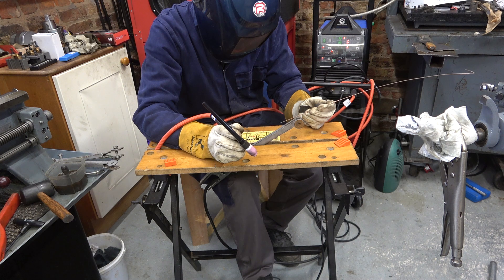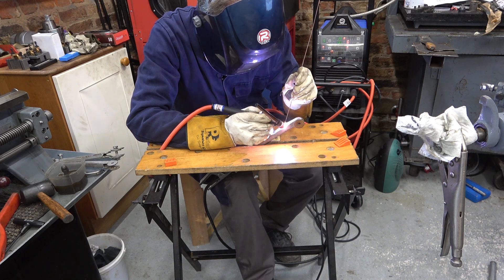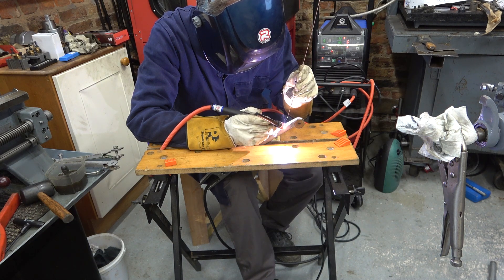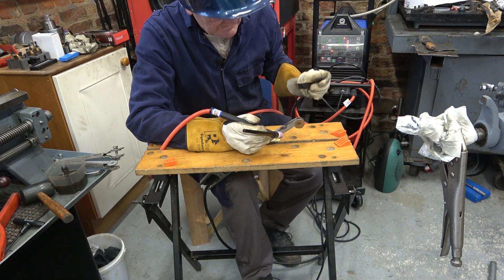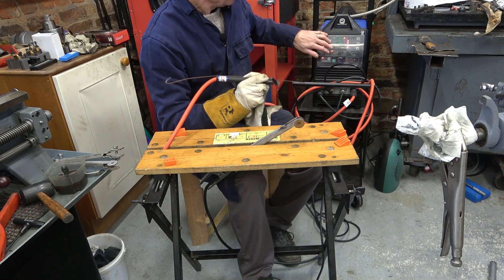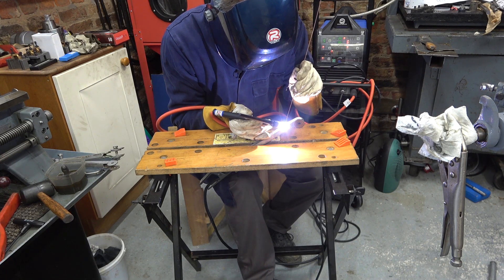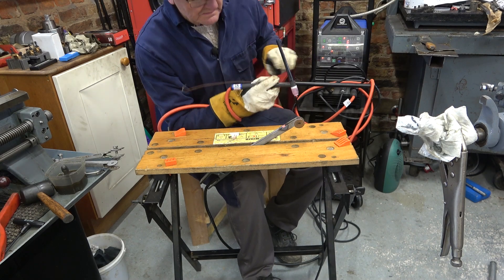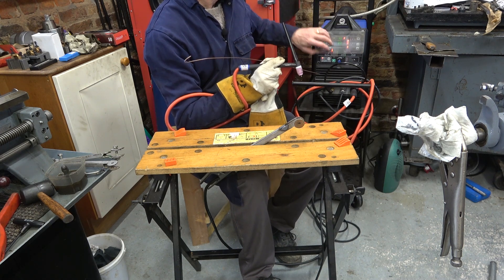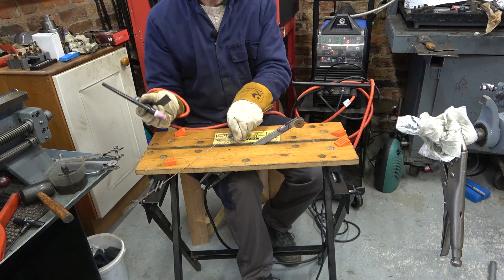Purge the gas. Let's try. 20 amps is not quite enough. Trying 25. Sort of working but not really — trying 30. Yes, 30 amps is the one.